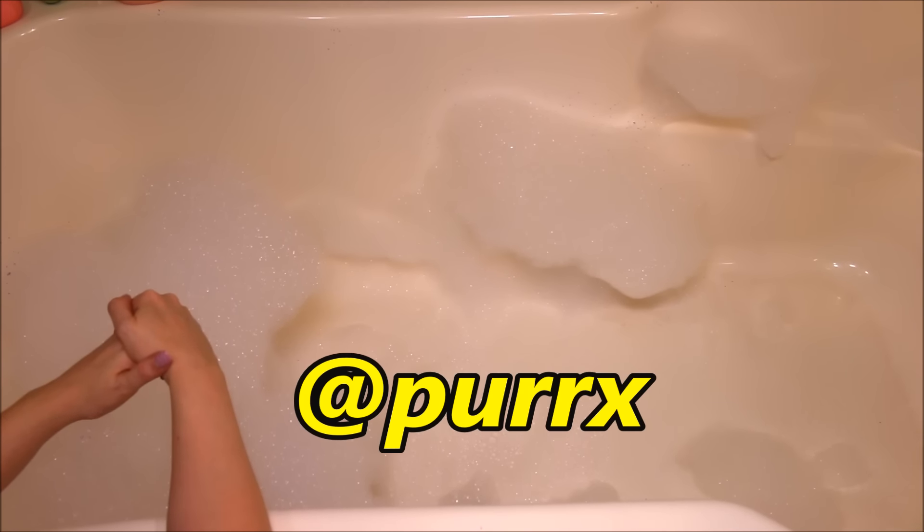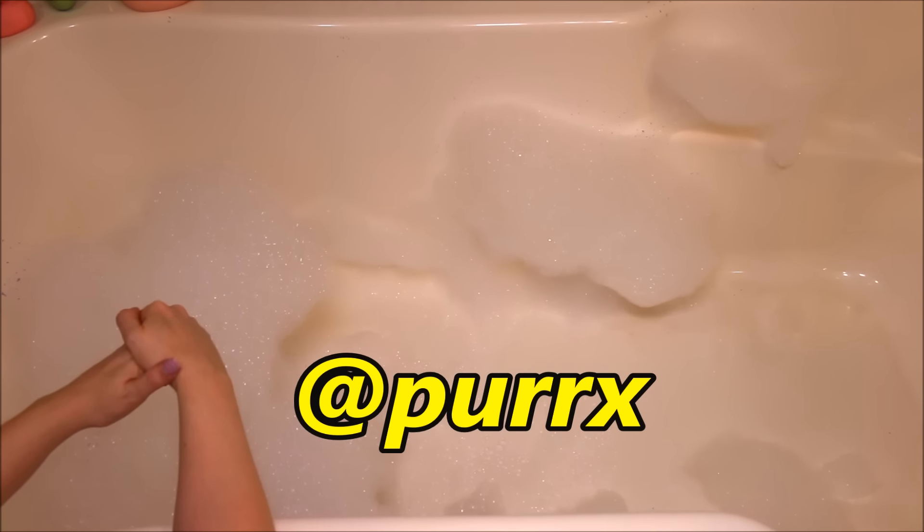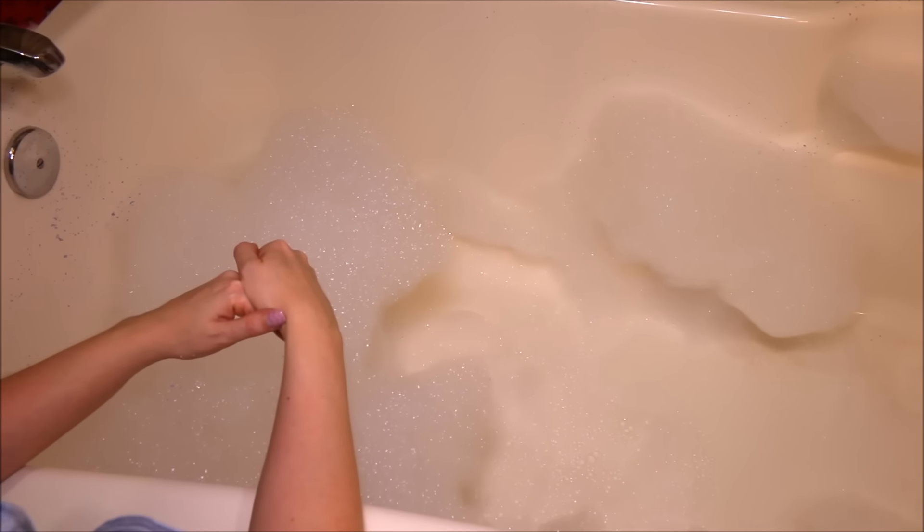All right guys, I am done with my Ultraviolet Bubble Bar bubble bath. This was an amazing bath. Check out my Instagram — my boyfriend took a picture of me in this bubble bath and it was absolutely ridiculous, so many bubbles. Really nice smell. It smells like springtime, just that lovely violet flowers smell — so good. I definitely love this bubble bar, and like I said before, you can get more than one bath out of this, no doubt, because of the amount of bubbles that it makes.